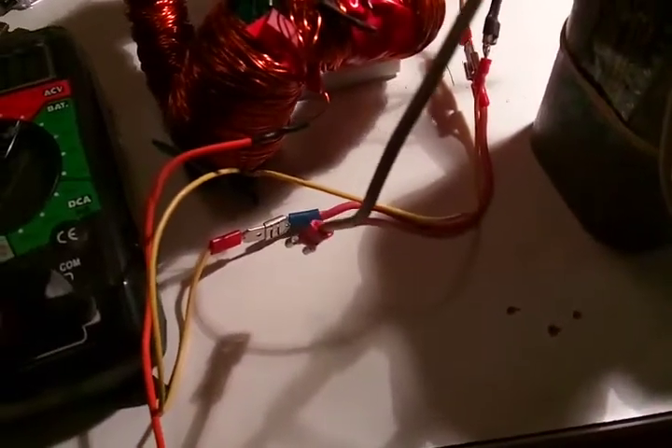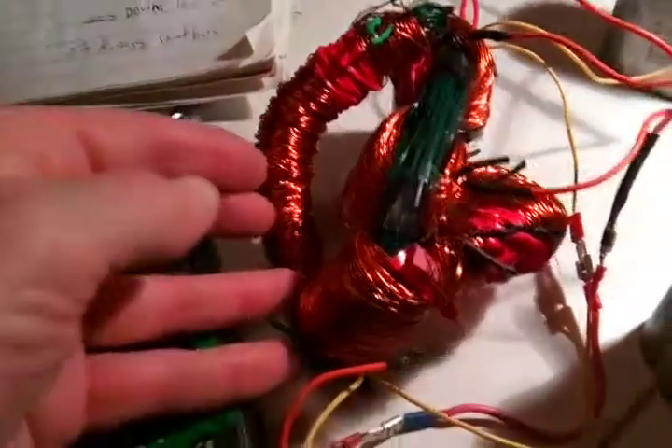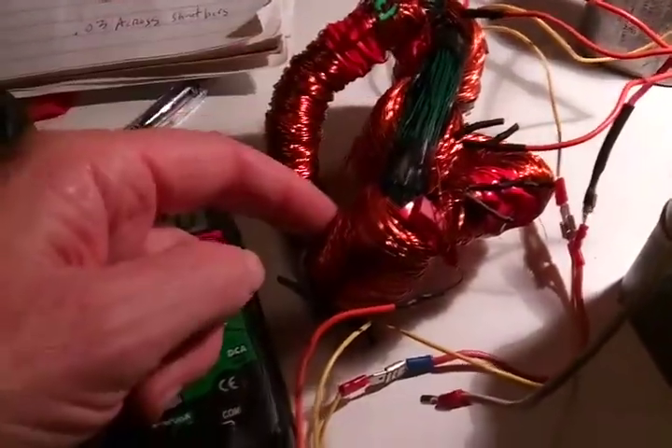I have a 20UF cap over here, I'm going to show you a little bit. So, 9 volts from the shunt bars in series, and 10.8 volts from the two secondaries in series.